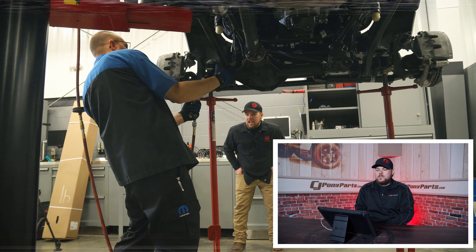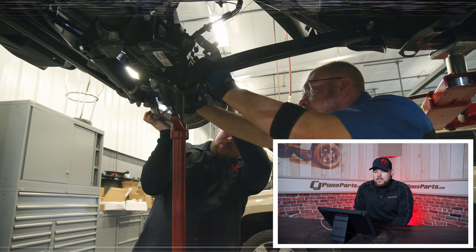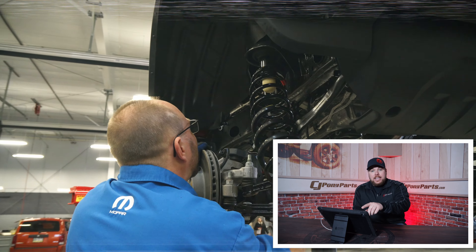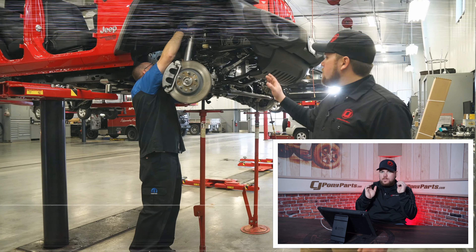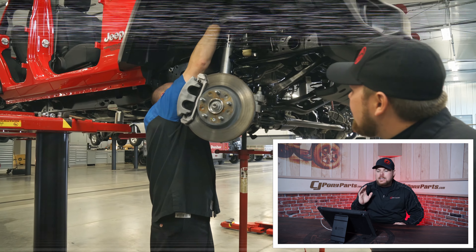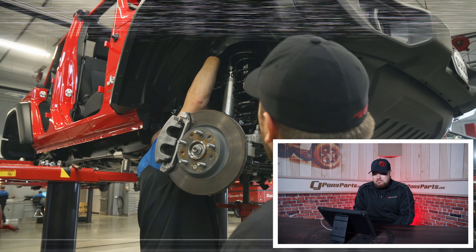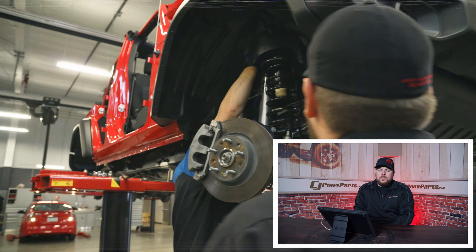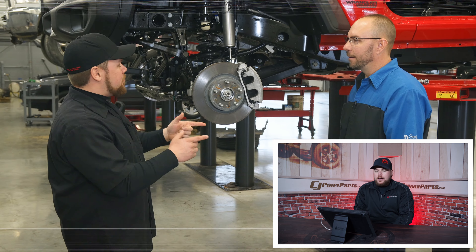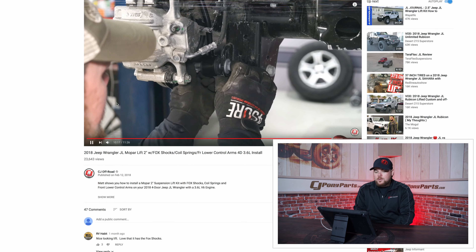Everything we did to the build was Mopar — obviously we're at a Jeep dealership, so it had to be Mopar. We put only things we got out of the catalog. That clip when I was holding the axle actually cut my hand, so if you're ever under there trying to move the axle, the dust shield behind the rotor is extremely sharp — don't put your hand there, just a little tidbit. The Mopar lifts are great. We've installed a bunch of them and still have some on customer vehicles. They come with Fox shocks, you can't really beat the price, and you get a cool Jeep crate at the end of it.